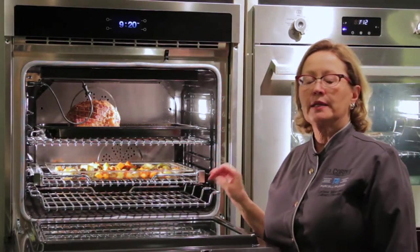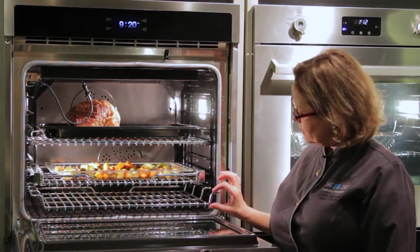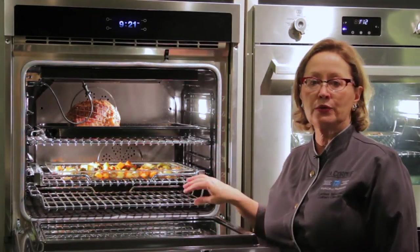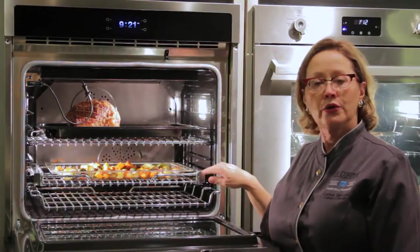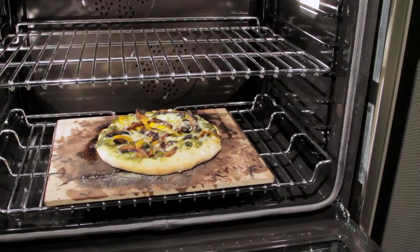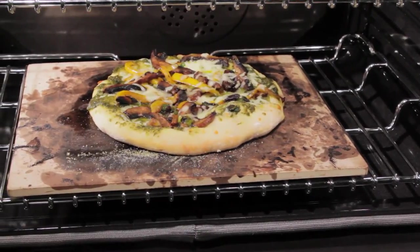This is a really interesting and useful rack called a drop-down rack. Notice how it drops down about an inch and a half. There are several ways you can use this — you can put casserole dishes on it and have a little more space in between the trays, or you can use it at the bottom rack position when you cook pizza, because when you cook pizza you need a lot of heat coming in from the bottom.